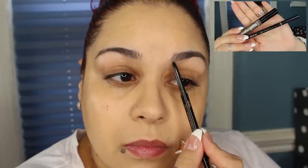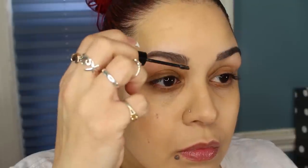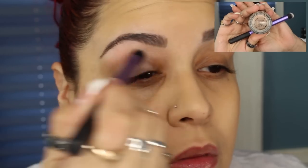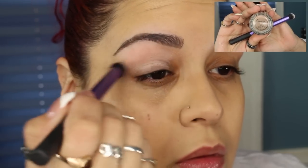For my brows I'm going to be using my Anastasia Beverly Hills Brow Wiz in Ebony and the Benefit Give Me Brow in Medium Deep. Now as a base for my eyes I'm going to be using my MAC Painterly Paint Pot all over the lids.